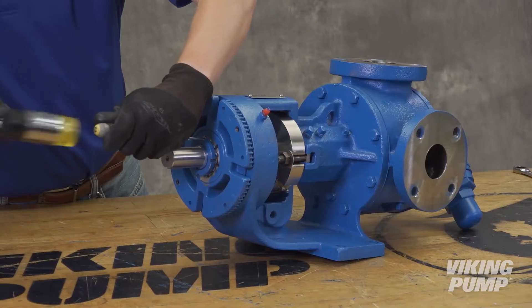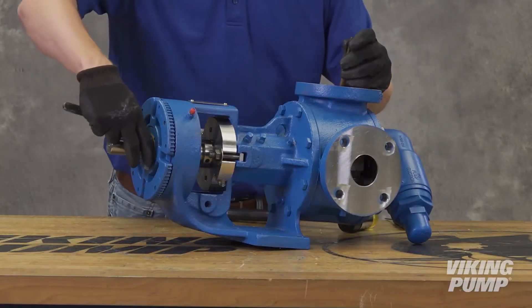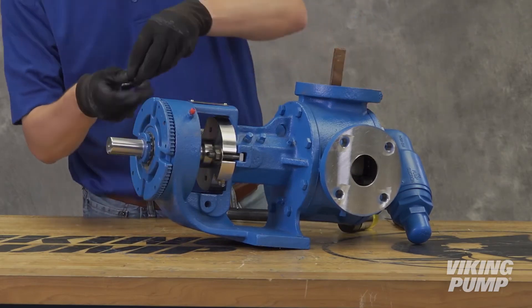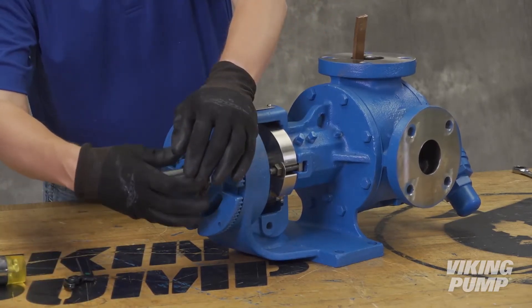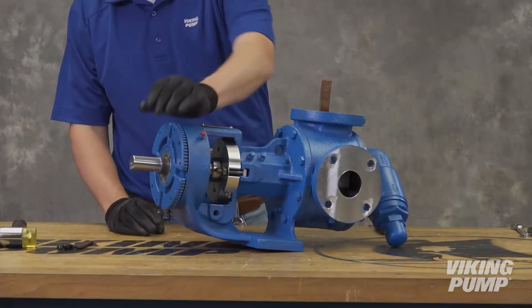First, bend up the tang on the lock washer. Insert the brass bar into the top port to prevent the rotation of the rotor and shaft. Use the hook-nose spanner to remove the lock nut and lock washer. Remove the brass bar.